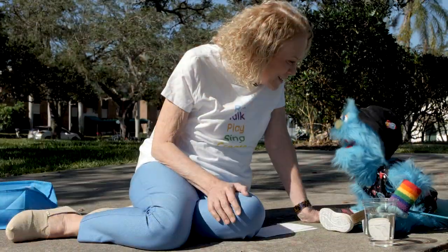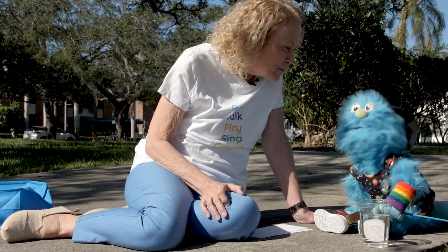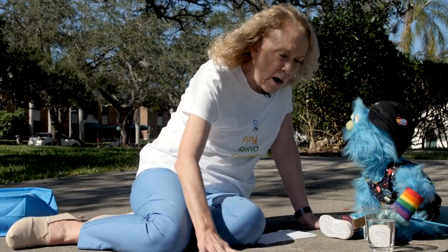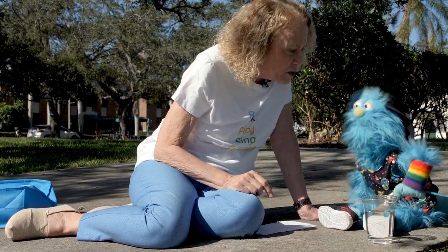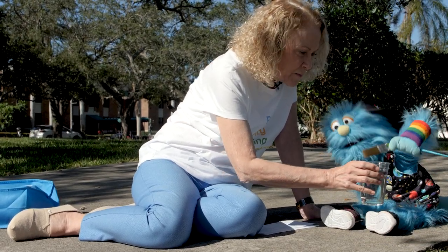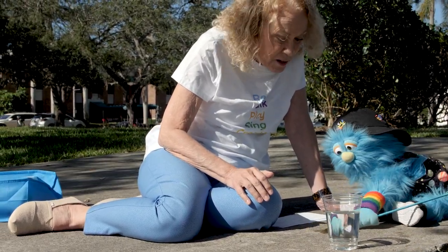Hi, Moonshine. Hi, Miss Sue. It's such a beautiful day today. I thought we'd just come outside — I really love being outside. Me too. And the sun is shining. We are here on the sidewalk and the sun is shining on it. I gave you that paintbrush. And you know what you can do with the paintbrush? I don't know. Dip it in this water. Okay. Like that. Yeah. And then you can draw on the sidewalk. Oh, you're making a circle!